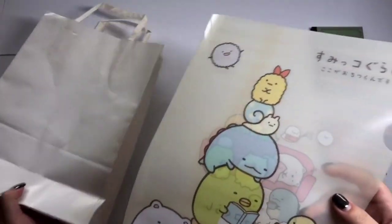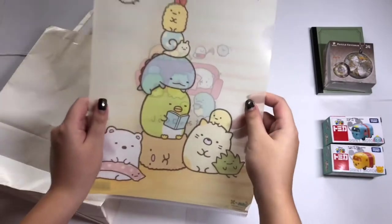Next, this gift will be in a bag because my friend doesn't know how to wrap it, so I will be giving her in real life. Here we have a Sumikogurashi file.